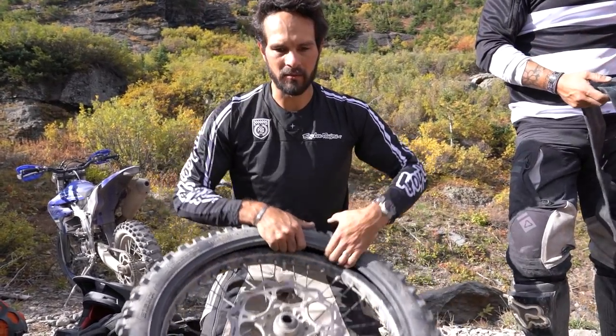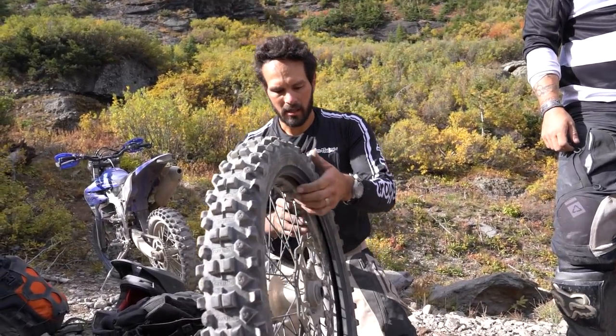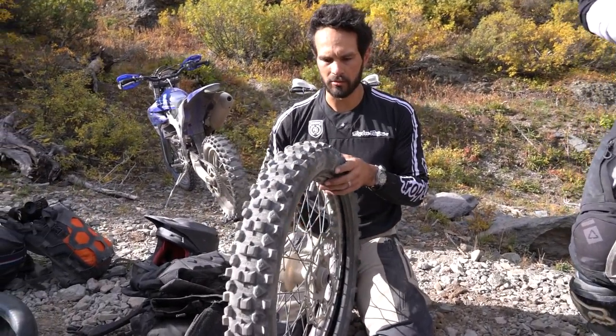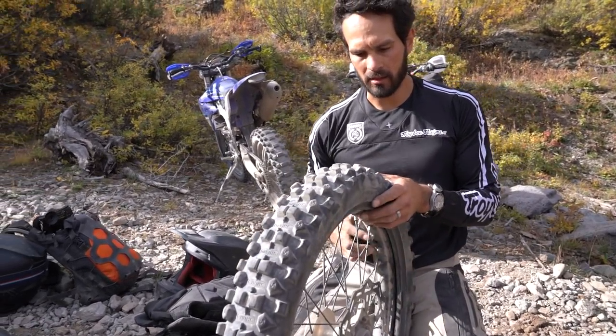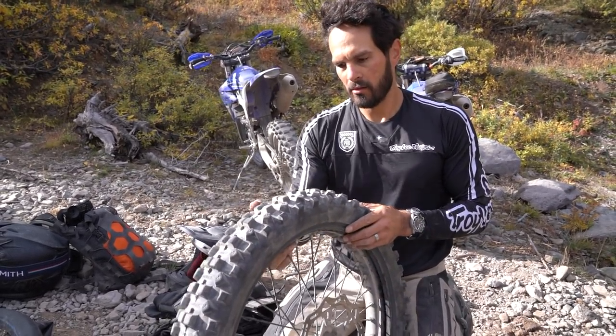I'll just run my hand through the inside, but it looks pretty good. It's always a good time to look at the tire too, because you never know — you may have a huge pinch and it may need to be plugged. But it's pretty good.